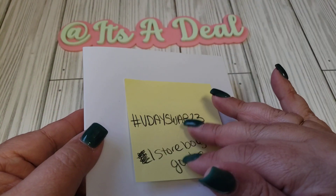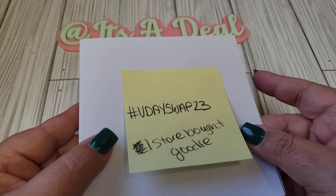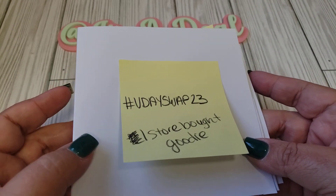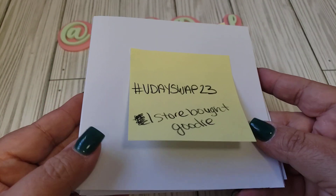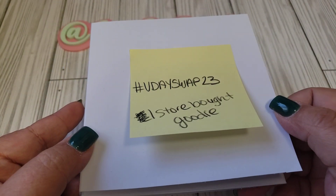Also when you include your entry, you need to include the money — cash. That would be great, just so that I can pay for the shipping when I mail that out. So hopefully that doesn't sound too confusing.